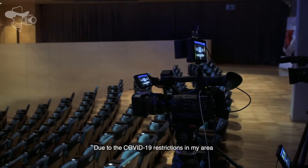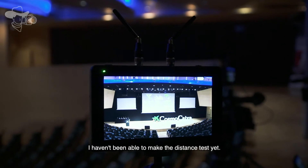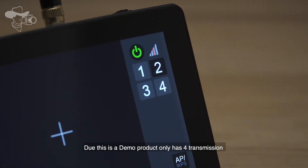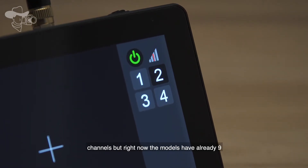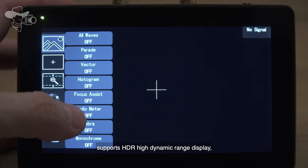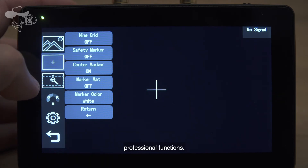Due to COVID-19 restrictions in my area, I haven't been able to make the distance test yet. It has many multiple channels available — the demo product only has 4 transmission channels, but current models already have 9. It supports HDR high dynamic range display, 3D loading port, and many other professional functions.